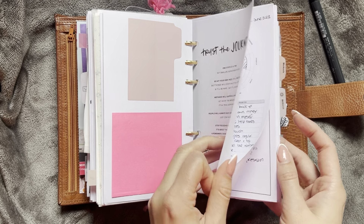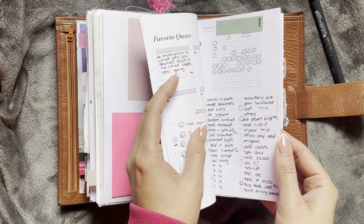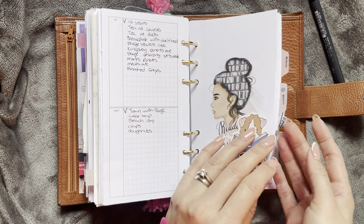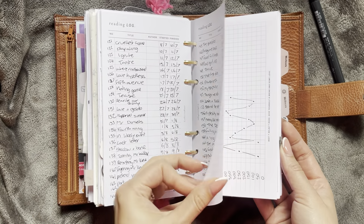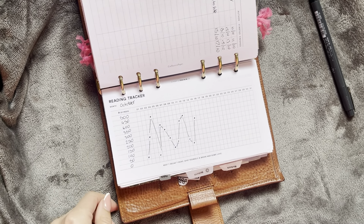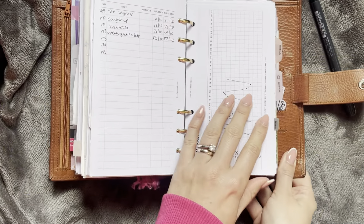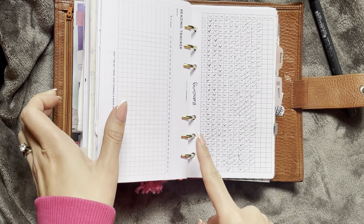And then you get into my little personal section. So I have self-care stuff, ideas, favourite quotes, goals, bucket list, my little memory sheet here. And then I have this little reading tracker — I'm just tracking how many pages I read daily. I do really like the look of this, but I hate not having the exact number, so I am thinking of doing something else alongside this to kind of track the exact number, and I will let you know when I do that.